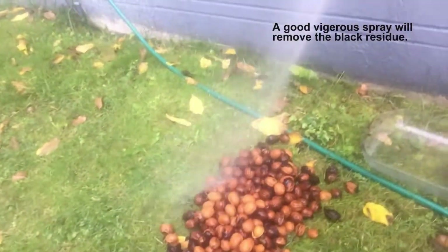A vigorous spray from the garden hose is good enough to remove the black residue, but a power washer would be awesome.